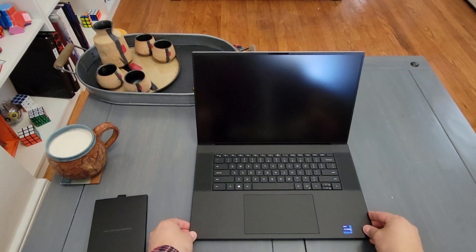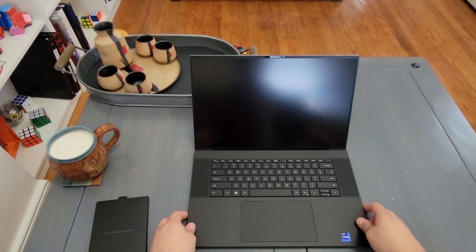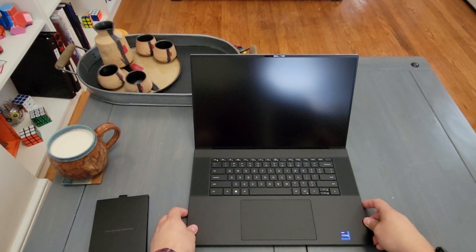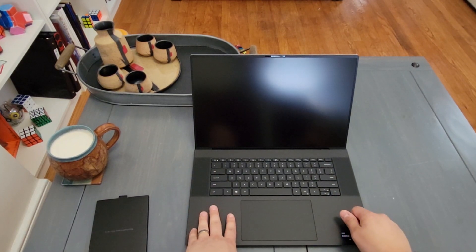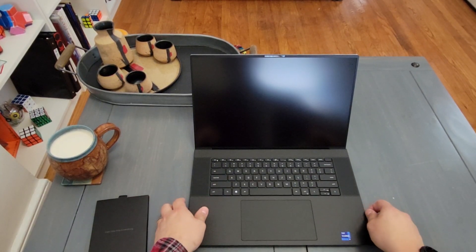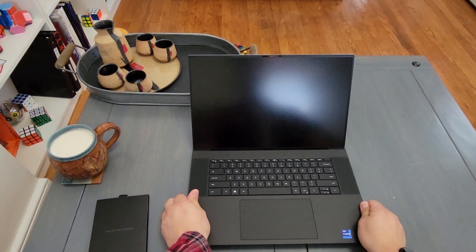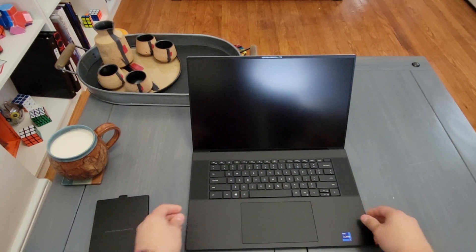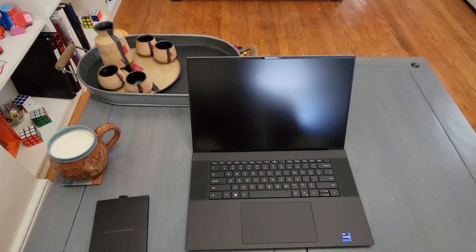Opening it up for the first time — looks quite nice. I quite enjoy having the 17-inch screen. Really nice, large trackpad — can't stand a small one. And then the Core i9 sticker put on partially sideways like they always are. Alright guys, hope you enjoyed — it's just a quick unboxing. Let me know in the comments if you have any questions.